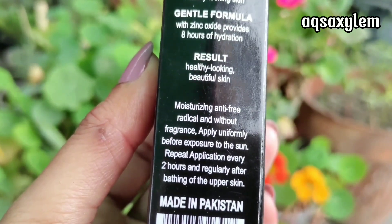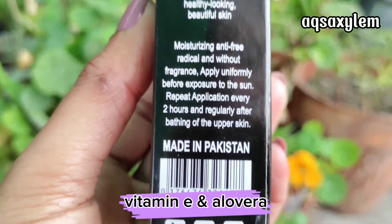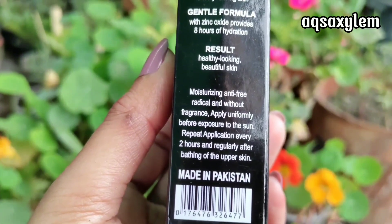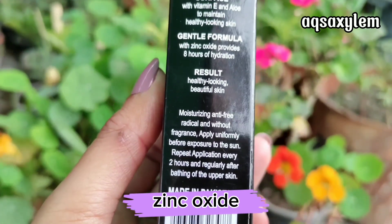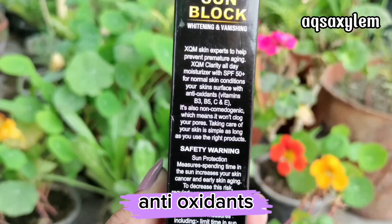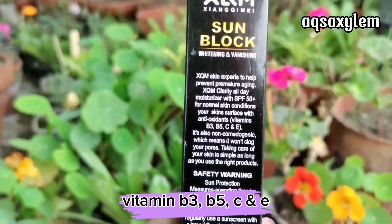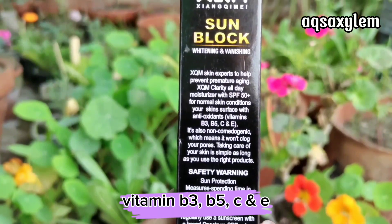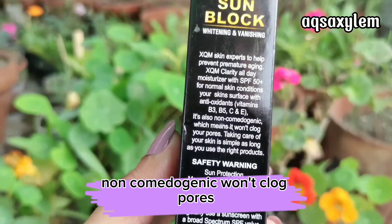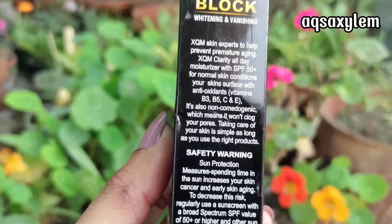Before that, let's talk about this product's ingredient list. The first ingredients are vitamin E and aloe vera, which means this product is going to provide intense hydration. Next, we have zinc oxide, which is added in almost every sunblock formula. This sunblock also contains antioxidants like vitamin B3, vitamin B5, vitamin C, and vitamin E. And the last claim is that the sunblock is non-comedogenic, meaning it will not clog your pores. The application method is also mentioned on the packaging along with the ingredients.